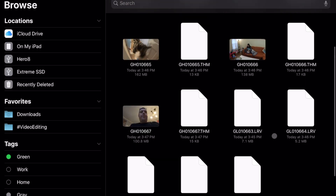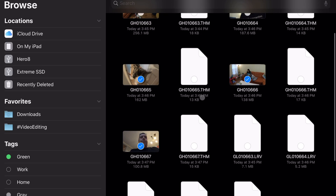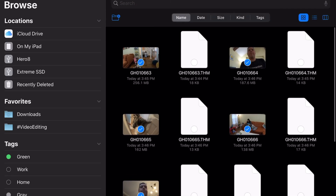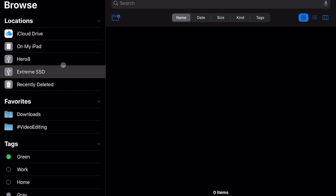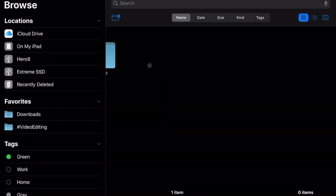I'm going to copy a few of these files — selecting several clips. Then I'll go over to the Extreme SSD, make a folder called 'test video', go in there, and paste everything I copied. I'm going to cut this part of the video because it's not very interesting to watch me copy and paste. Alright, we've got everything copied over and it's now on my SSD.